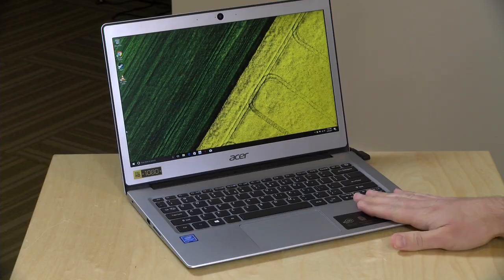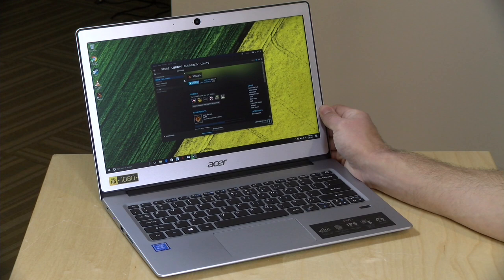We're going to be putting this thing through its paces very shortly. In the interest of full disclosure, this is on loan from Acer, so when we're done with it, it goes back to them. All the opinions you're about to hear are my own. Nobody is paying for this review, and no one is reviewing this content before it is posted.